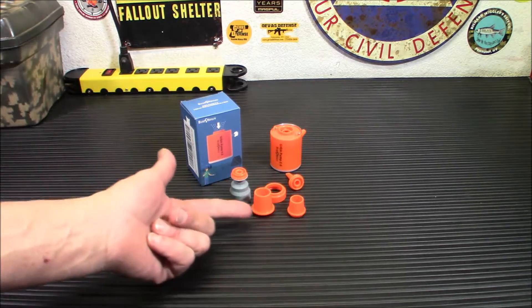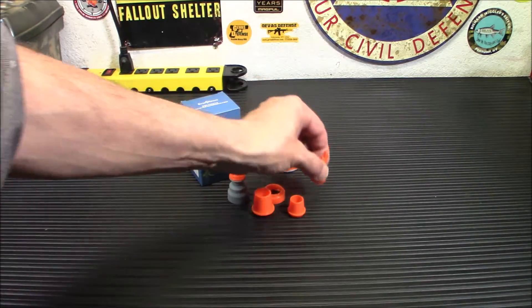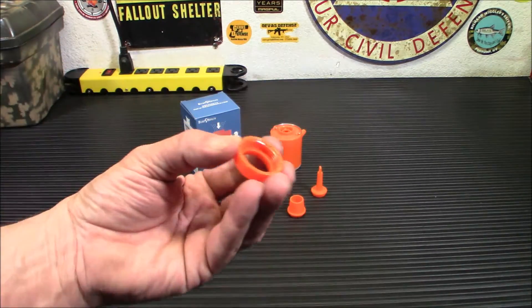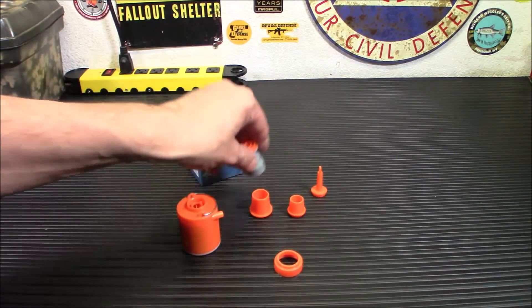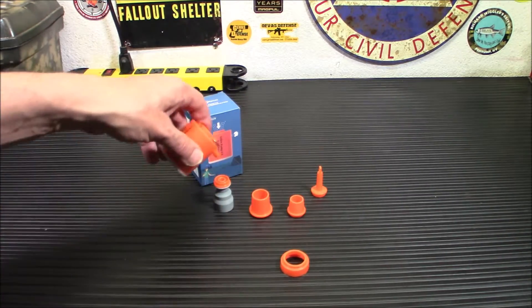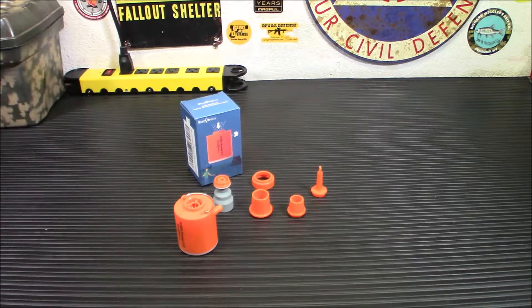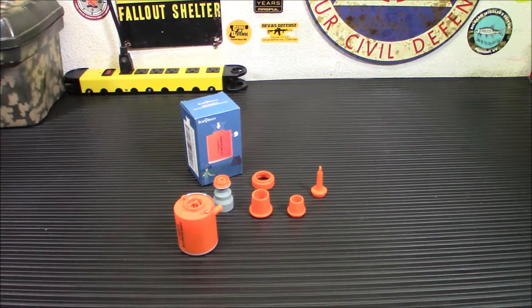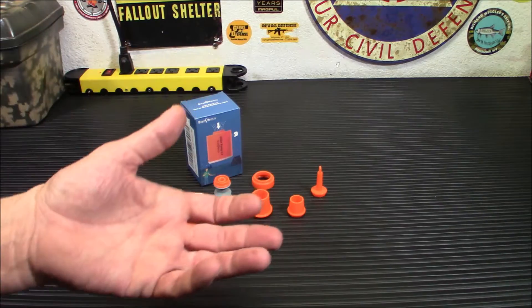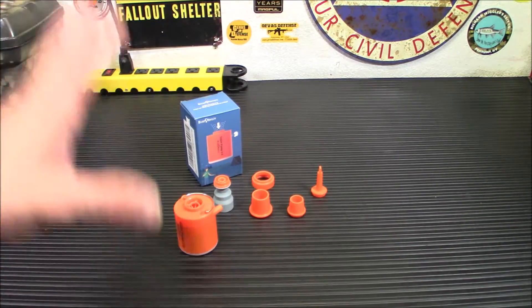It comes with a bunch of different inflate and deflate tools. This one is probably for a beach ball or balloon. This piece will actually screw onto your vacuum bags — you put this piece over that and connect it, and you can vacuum a bag down really tight. If you use vacuum bags while camping or in your emergency preparedness gear, not only do they keep things dry, they make things a whole lot smaller. I was actually planning on doing a video on using vacuum bags for packing clothing in go kits.